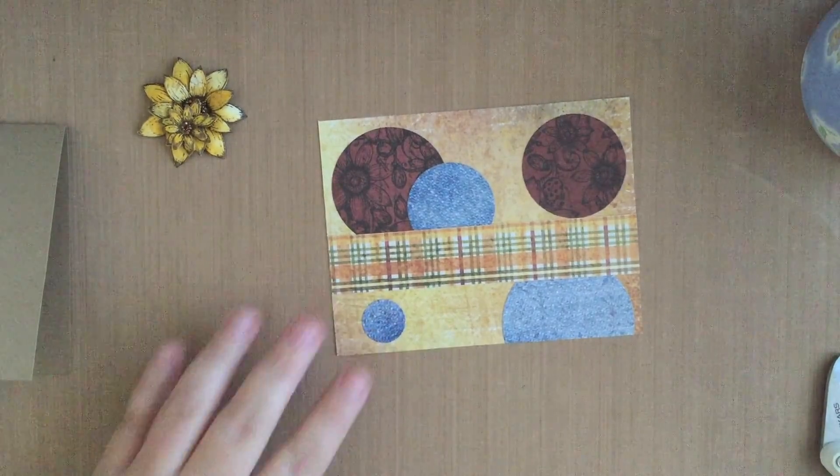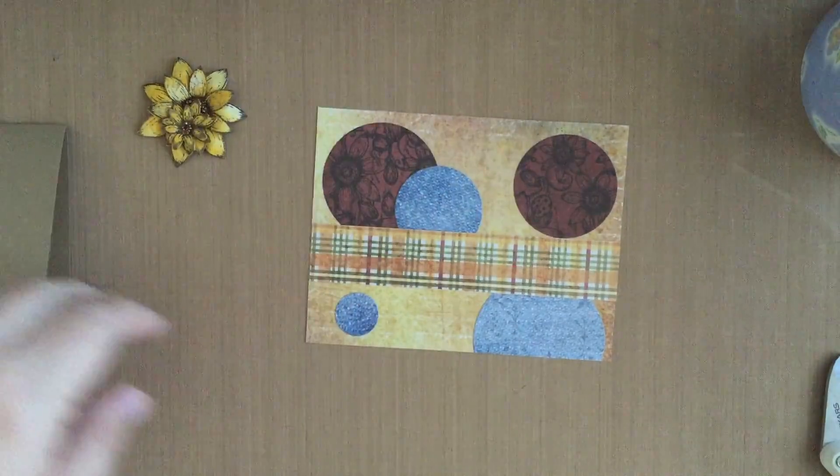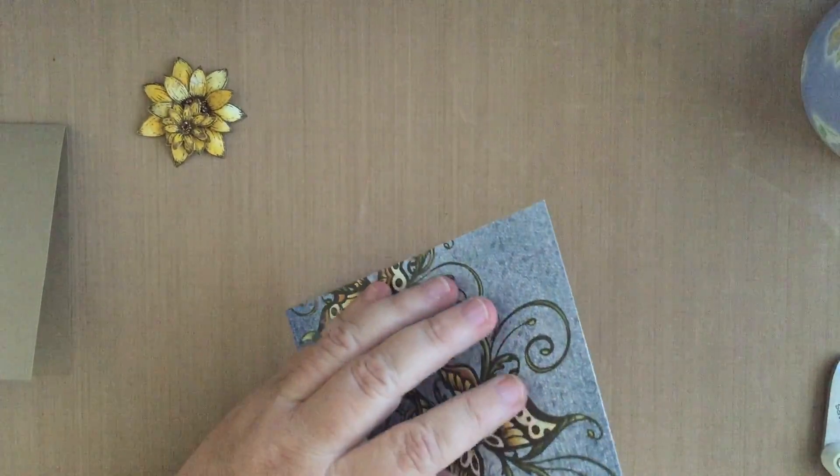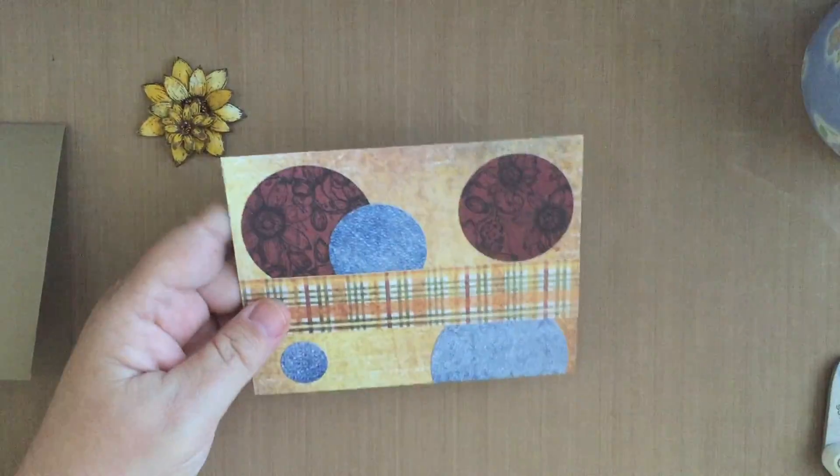I thought I'd add some twine to it, so I'm going to do that — add some adhesive to the back side. Here's my twine; this is Timeless Twine in Natural Light.